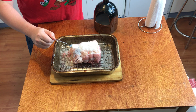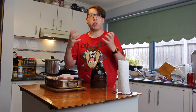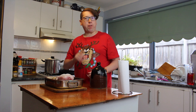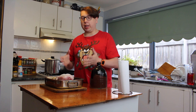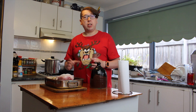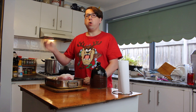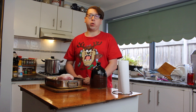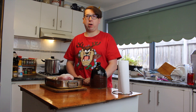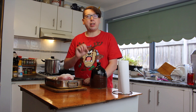This will help pull out all of the remaining moisture in the skin and help it go crunchy and perfect. I've already preheated my oven to 240 degrees Celsius. We're going to put this in for 30 minutes just to get a nice hot sear on the outside. After 30 minutes we're going to turn it down to 210 degrees Celsius with a fan-forced oven and cook it for about another hour.